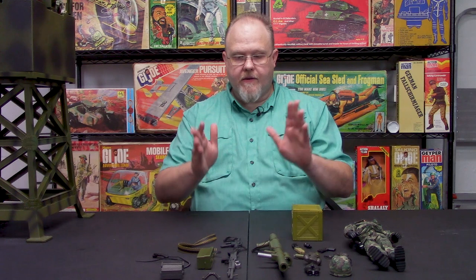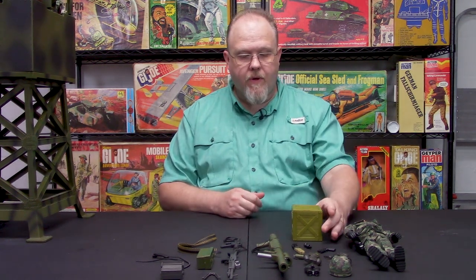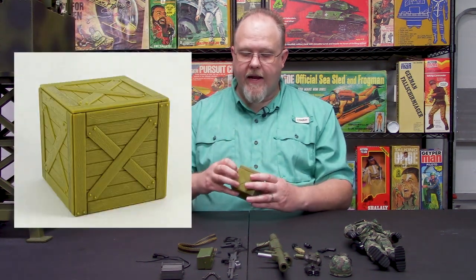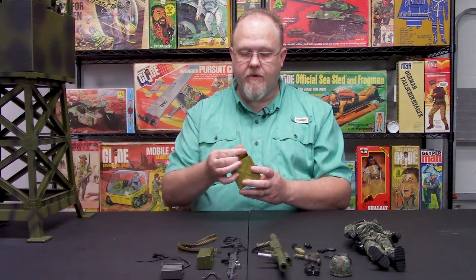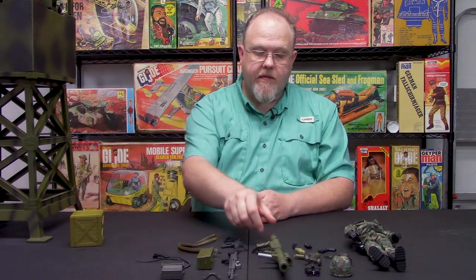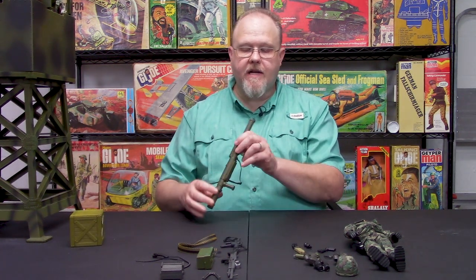What we're going to do first is talk about all the accessories that come with this set. I have pretty much all the accessories laid out here in front of you. One of the coolest pieces that comes with this set is the crate. I recently discovered that the crate actually does open up and you can put stuff into it, or just leave it closed. Great little piece.